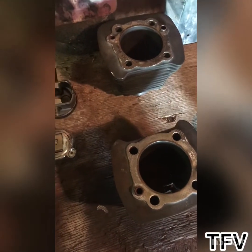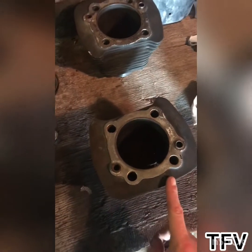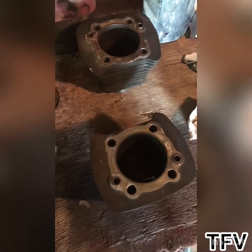Back in the shed. I took a break from the rocker box covers just for a bit so I can take a closer look at the cylinder bores to see if I need new ones or not.